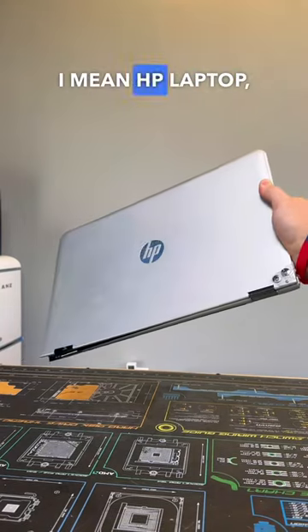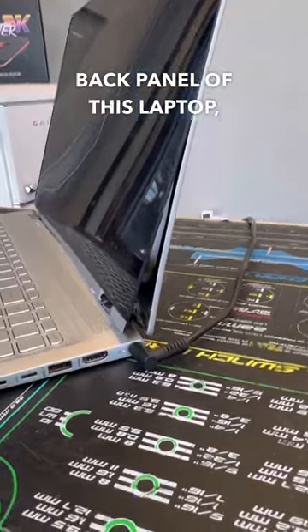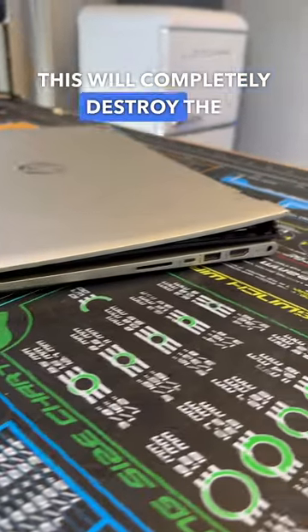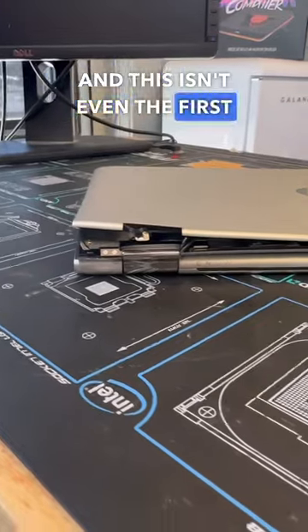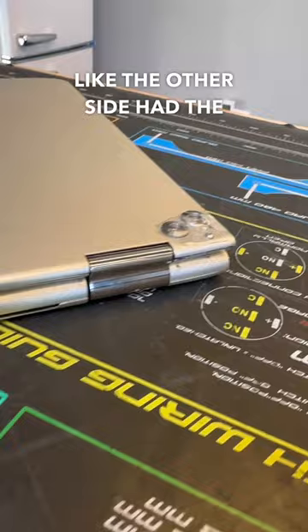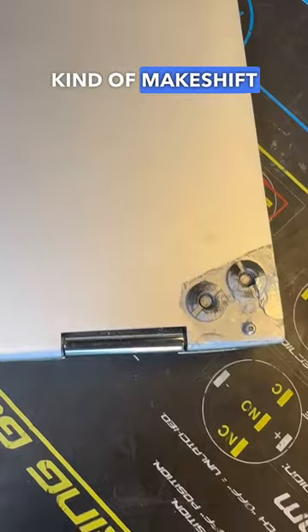This HP laptop has a hinge that completely ripped away from the back panel, making it unable to be closed properly, and if not addressed, this will completely destroy the screen. This isn't even the first time this HP laptop has had this issue, as it looks like the other side had the same issue previously, which is why another shop put in some kind of makeshift repair.